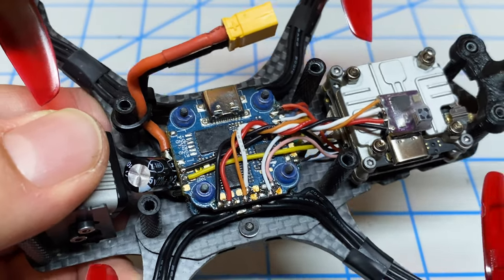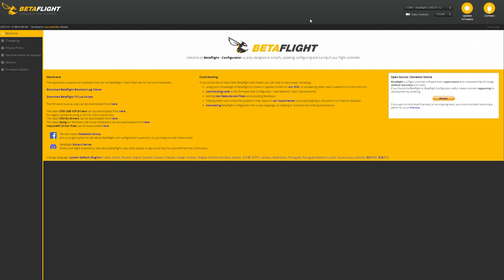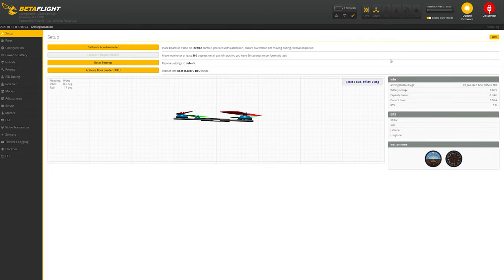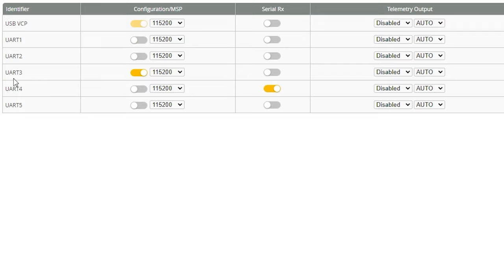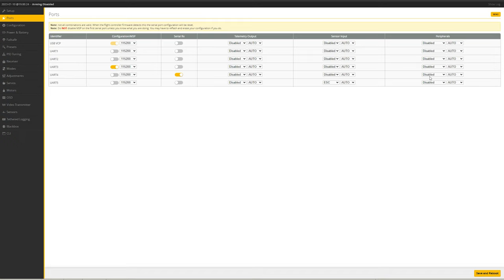We're going to set up Betaflight and then we should be good for our first flight. Open up the Betaflight Configurator, connect over to the flight controller, go under Ports, and make sure the UART that we connected this receiver to — those orange and yellow cables — has Serial RX turned on. In my case it was UART 4, so R4 and T4. Everything else is left as defaults. Click save and reboot.